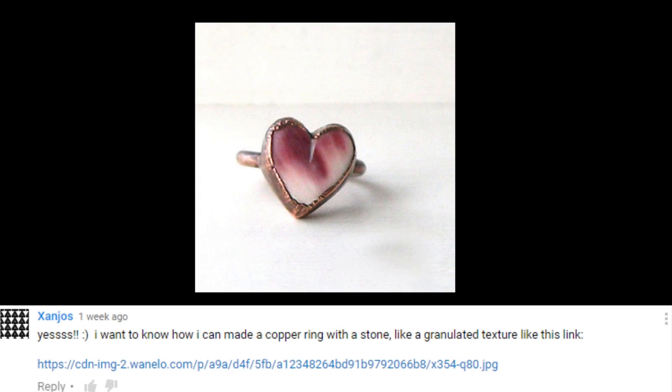This video is made in response to a comment — I asked if they would like to see any type of video on anything in particular, and they happened to want this, so here you go. I hope this helps and I hope you like it.